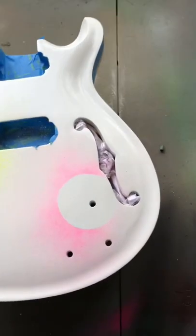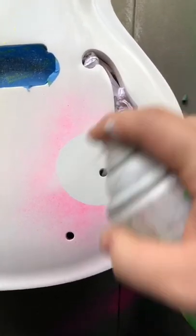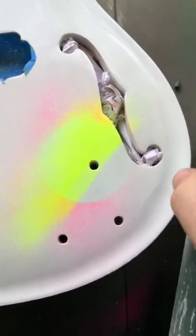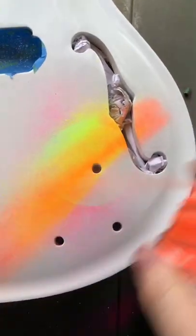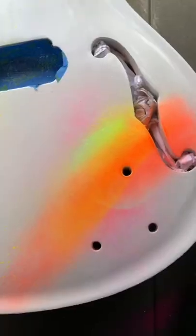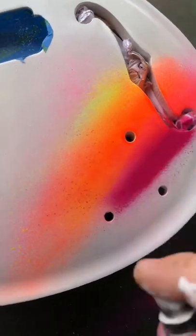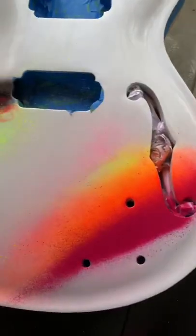Now onto this circle. We're just going to do the same colors really. Take your white, take your neon yellow, take your neon orange, take your neon pink, magenta, and cranberry.